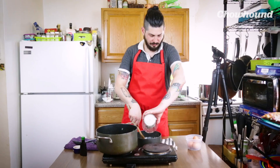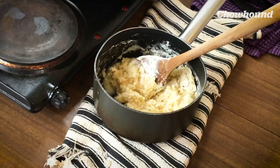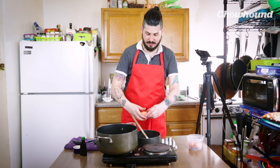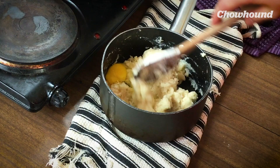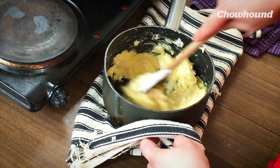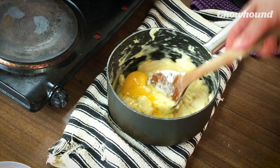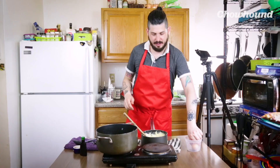Now we bring our wooden spoon and we're gonna add our cup of flour. Now that our flour is stirred in, we're gonna start adding our eggs one at a time. First egg — use your wooden spoon, it helps you smash all the clumps. Now egg number two, and now we go with egg number three.